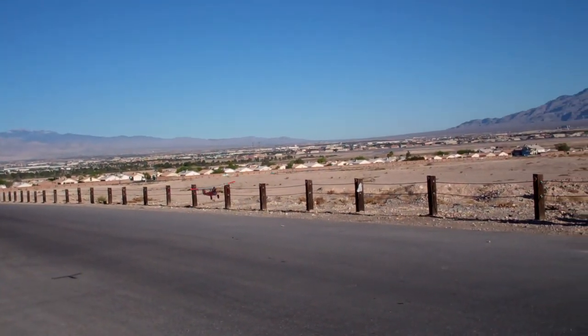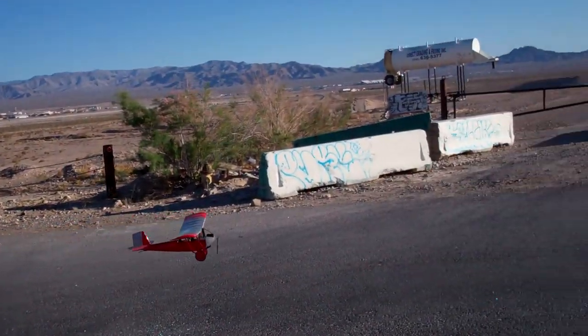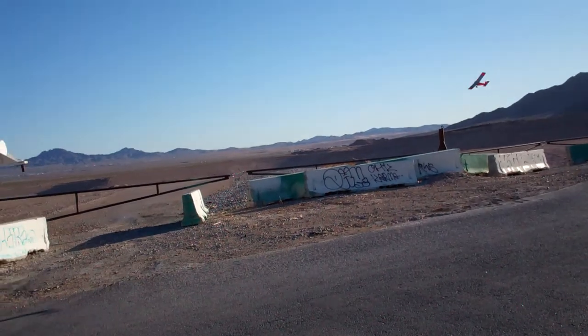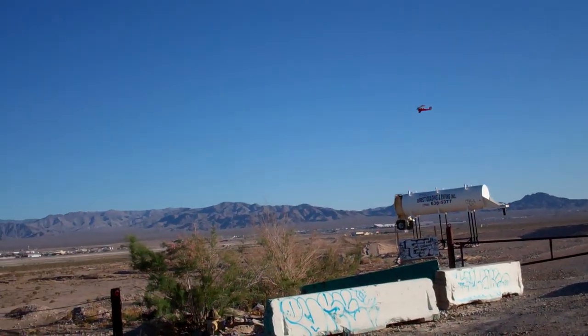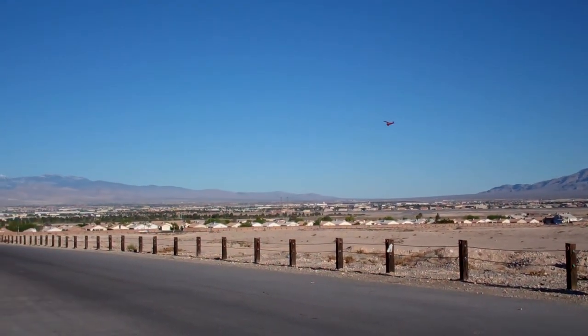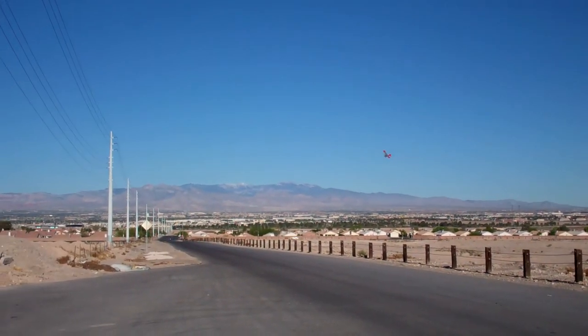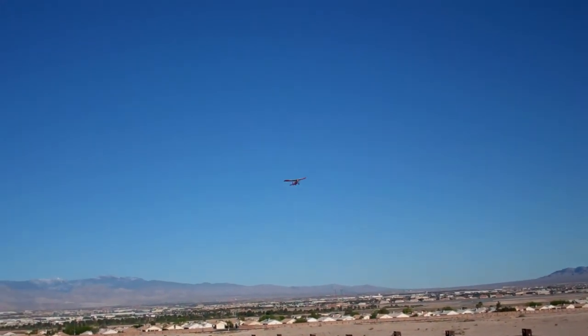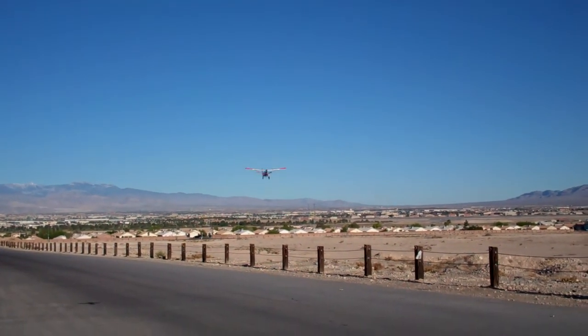That's cool, Matt. That thing just floats, man. It does just float. But if you look at the wing proportion, it's big, so it's almost like a Vapor as far as how it floats. Maybe I'll buy one of those and build it and take the board out of my MSR.